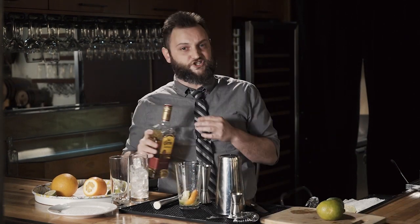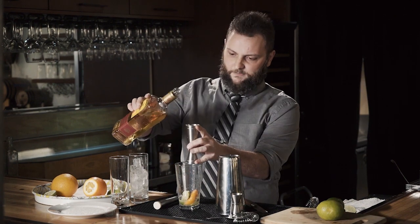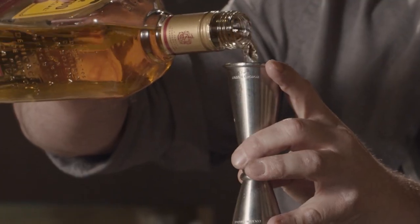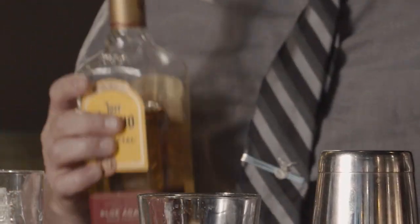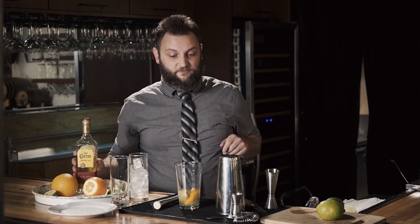Jigger. If you don't have a jigger, a quarter cup equals two ounces — the perfect amount for any martini or cocktail. It's two ounces of tequila. I'm going gold because I like gold or reposado better, but whatever you have laying around is perfect. Stay away from the añejo — save that to sip on.